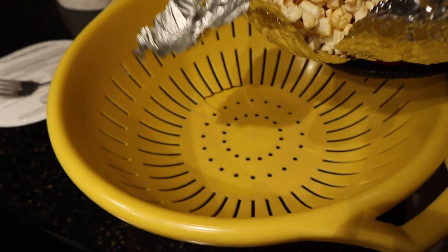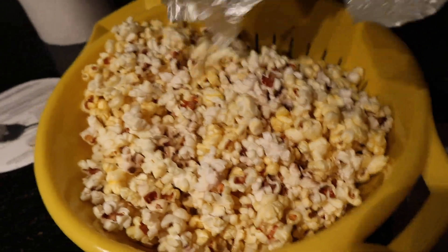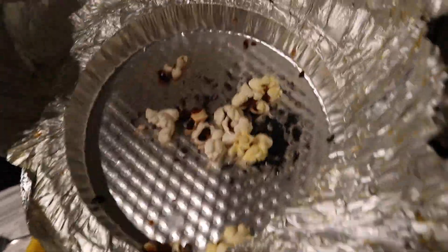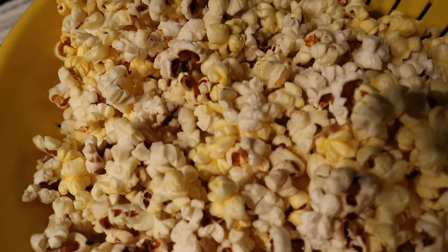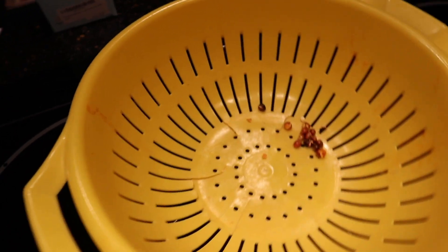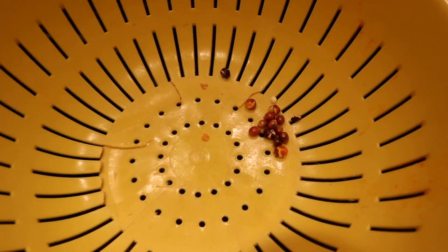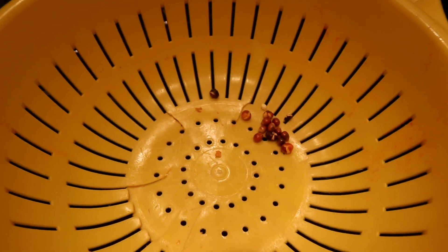Now I'm just going to transfer it into a nice bowl so we can see how we did. You can see almost everything is popped and just a little tiny bit of burning. So I'd say we did a good job. Now let's chow down. We made short work of that — we almost popped all the kernels and didn't even burn any.